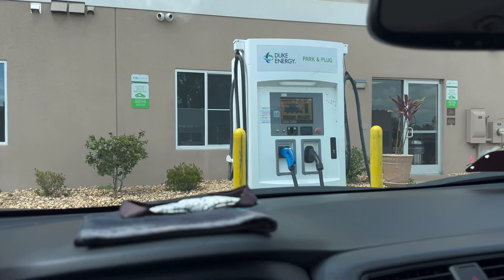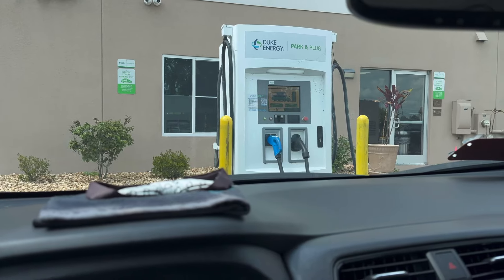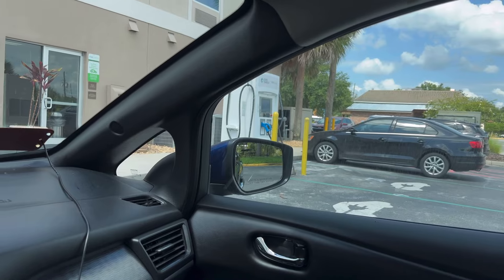I am here at my home chargers. This one is finally working again — the Chademo and the CCS. The one over there, just the Chademo is working, as we found out yesterday.